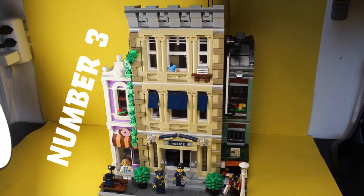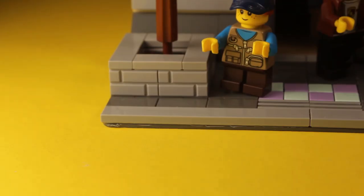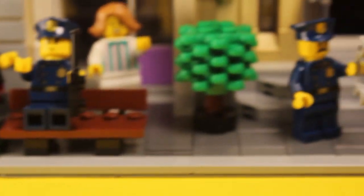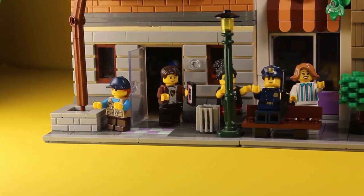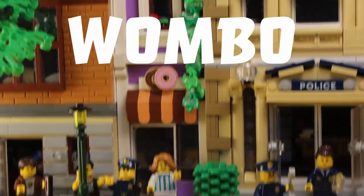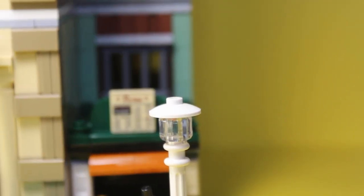The third thing is that the sidewalk has to be 8 studs in length with a specific pattern, which goes 1 by 8 light gray tile, 1 by 2 dark gray tiles, 2 by 2 dark gray tiles twice, 1 by 2 dark gray tiles again, and 1 by 8 light gray tiles. The fourth and final thing is that at the very right there should be a lamppost, and 6 studs away from each edge there should be a 1 by 2 grill piece to represent sewer grates.